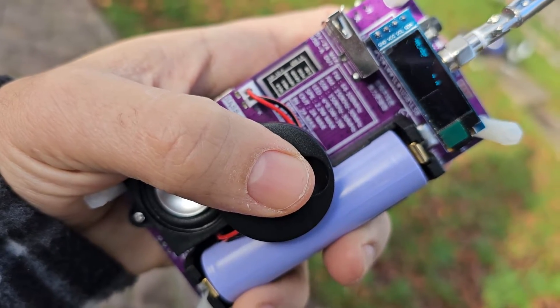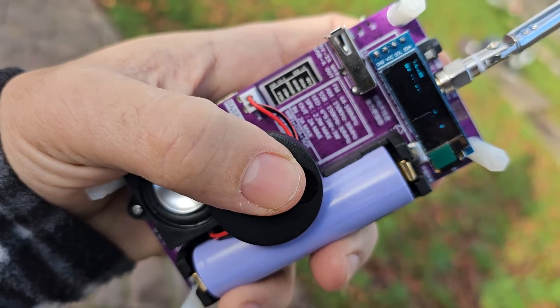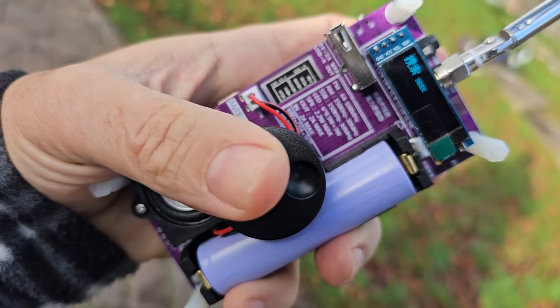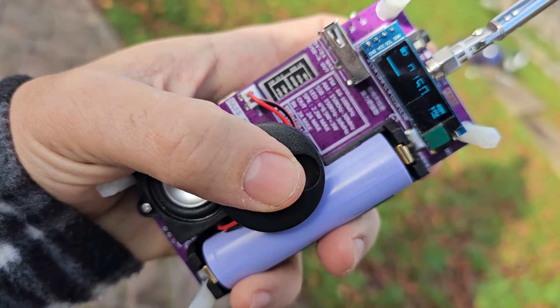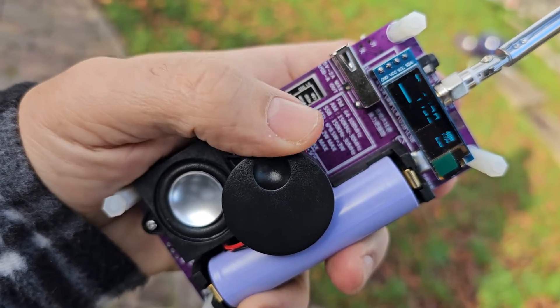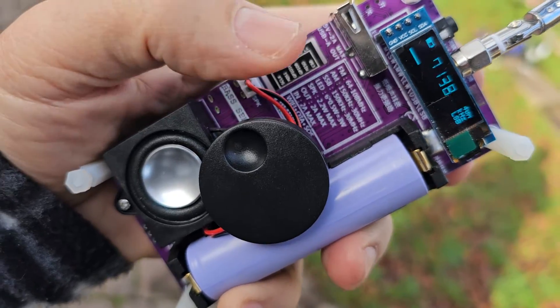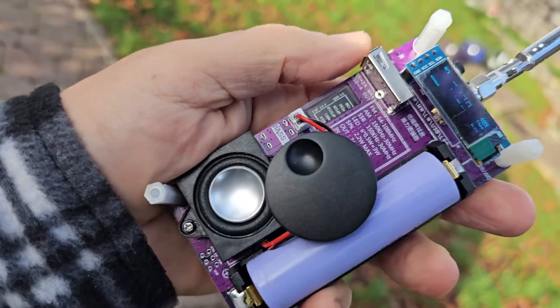Just cycling through here: AGC, soft mute, seek — and that did work, the auto seek. I think for what it costs it's actually really nice.